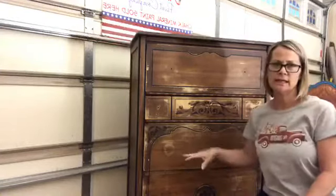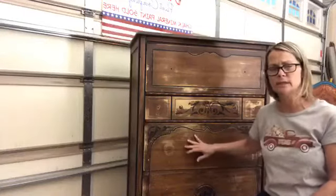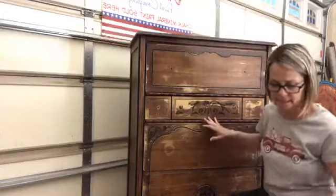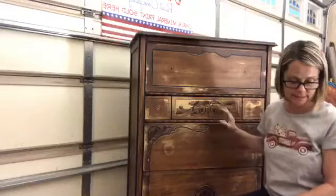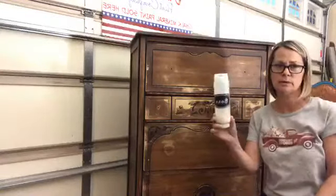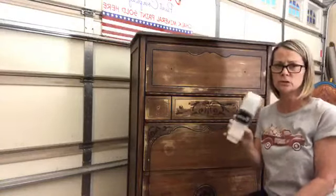After sanding, I cleaned it back down again with a damp cloth and a shop towel. I wanted the dust off the piece because I don't want to paint any dust into it. After I finished that, I put our Dixie Belle Boss on. This is a bleed-through blocker — it stops bleed-through, odor, and smells. So I did use Dixie Belle Boss.